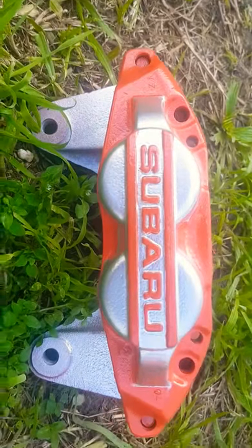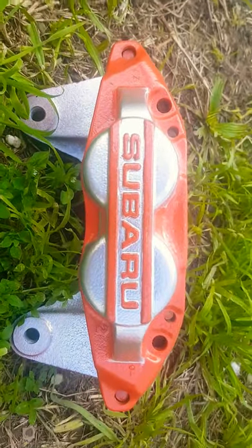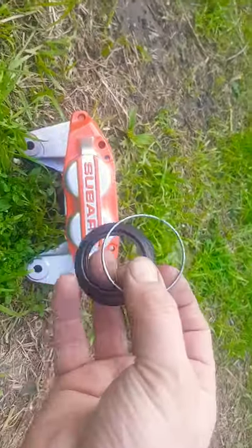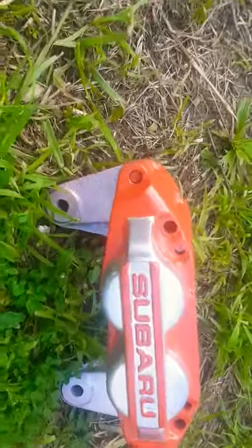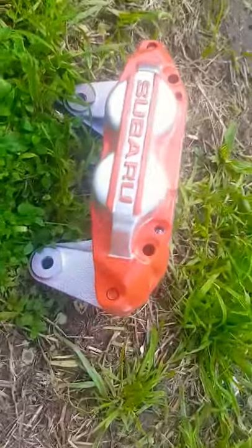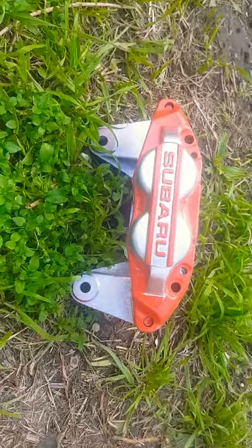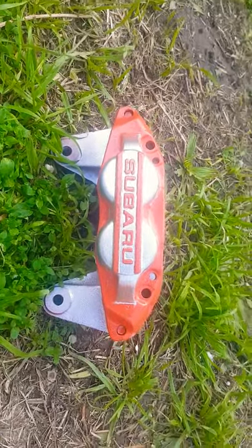Finally, here's the result — it looks great! Once everything dries, go ahead and put the rubbers and clips back on. I'll do another video when I put them on the car to show you how they look. Thank you very much for watching, I hope you learned something or enjoyed it.